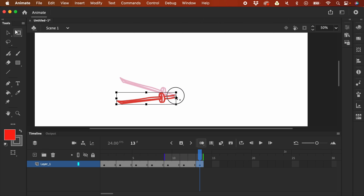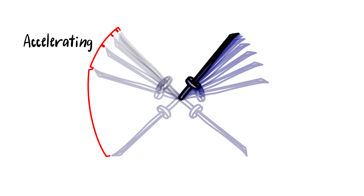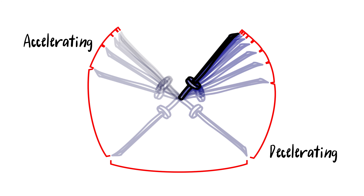In this video, we will be practicing using the straight ahead method, and we're going to focus on the spacing of the animation. The sword is first going to accelerate and then decelerate. And then we're going to add smears to the fast parts of the animation. So let's begin.